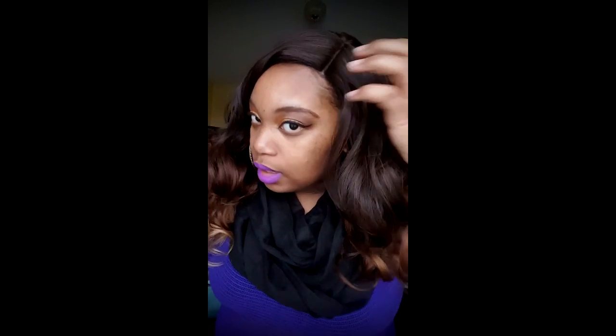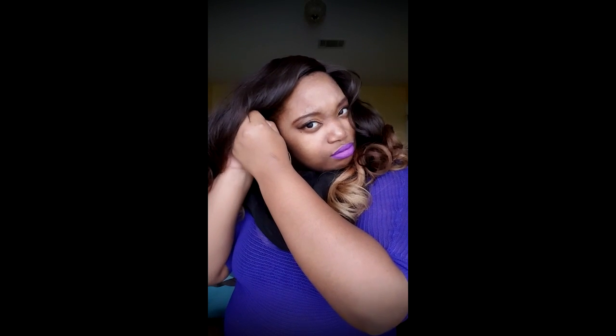Alright, guys, I'm back. This is the way straight out of the pack. I have not styled it or did anything to the parting — this is the original parting. And y'all, it is amazing. Y'all might not think it's amazing, but that's amazing for $8. So the only comb I'm using is in the back because I can't find the side comb for some silly reason, and the adjustable straps. Oh, I found it. Got it.